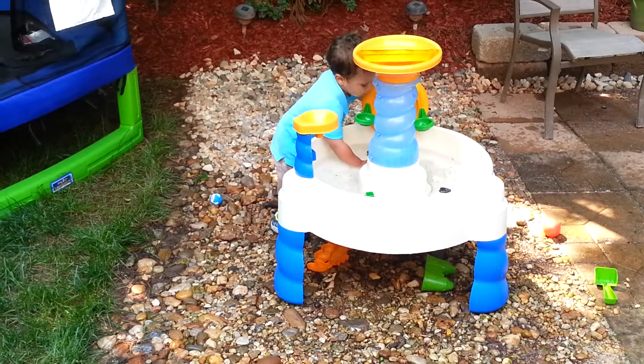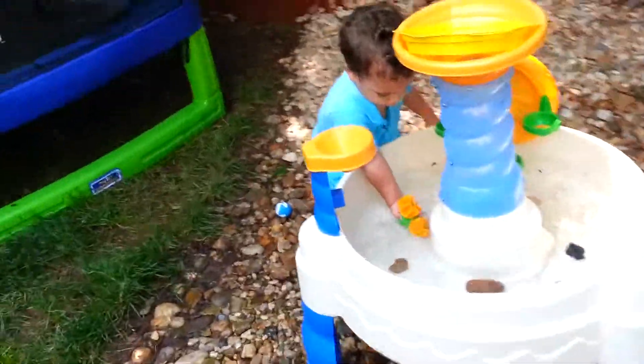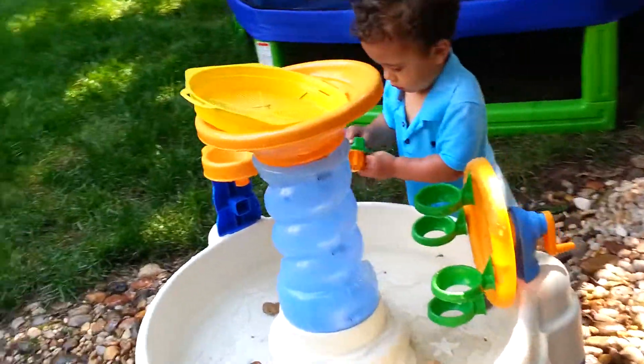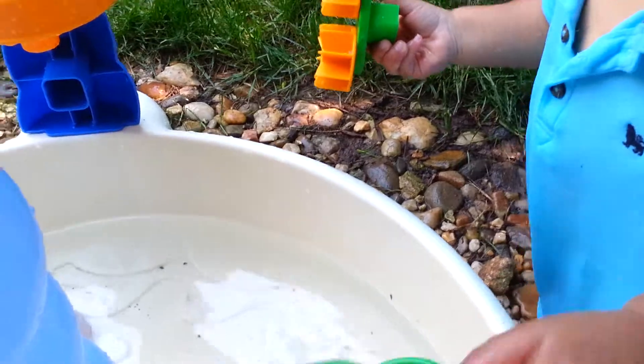Put the balls in there and make it move around. She has that many wine there. Hey, Jackson, you're supposed to take these balls. Look, put these balls in there and then take them down and dip them in the water.